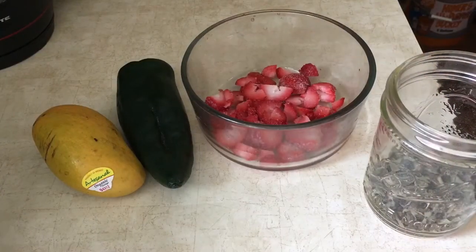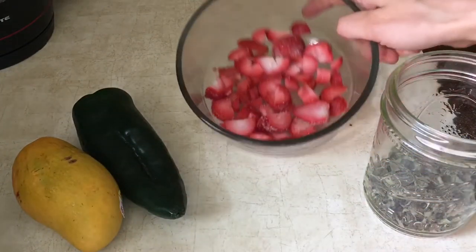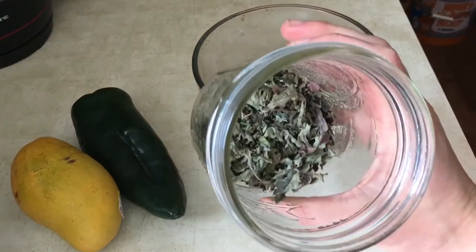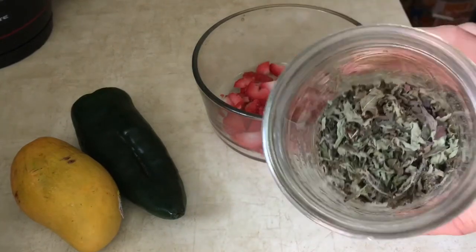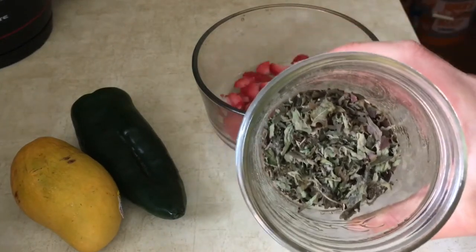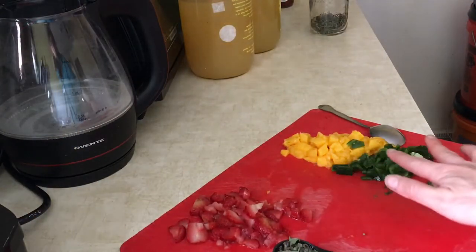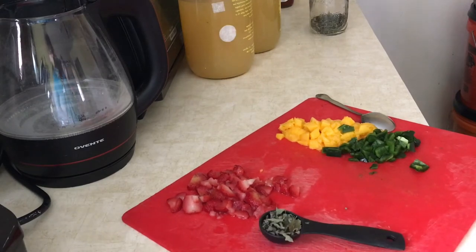For the secondary ferments I'm going to be trying two different flavors. I'm going to do a mango poblano pepper and a strawberry mint and lemon balm. This mint and lemon balm is herbs that I saved from my garden last year, so I'm happy to use it to make a delicious homemade cider. I finally chopped up all the ingredients and now I will go ahead and add them into their bottles.